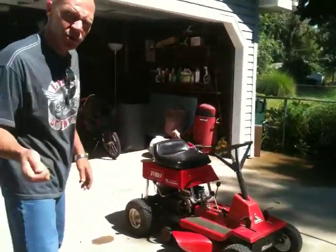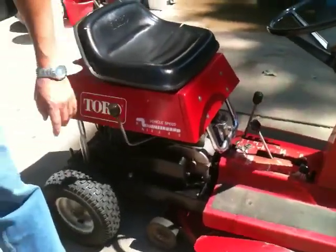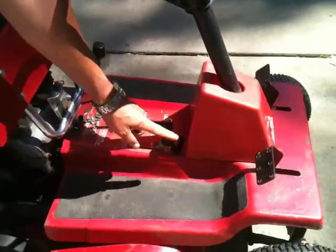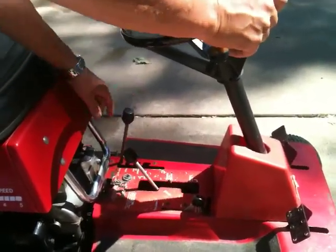It's a pull start. It's got five forward speeds, neutral, pull it up, and back is reverse. It's got the blading gauge, throttle adjustment, and then it's got the deck level. That's all the way down, and all the way up here is for transport.